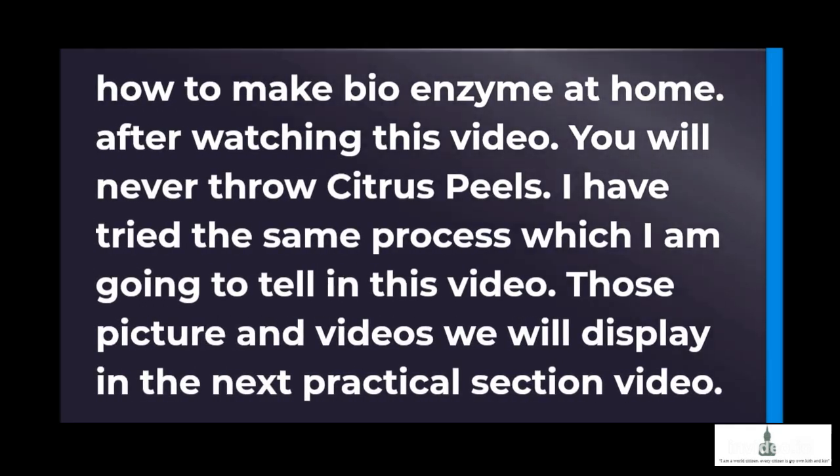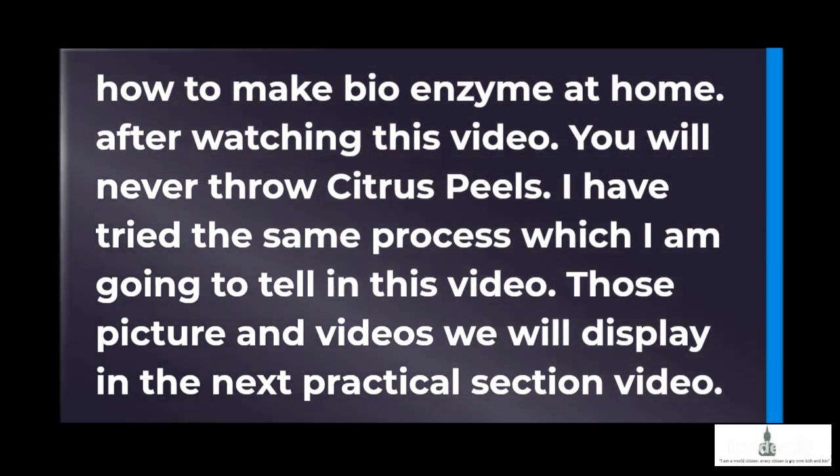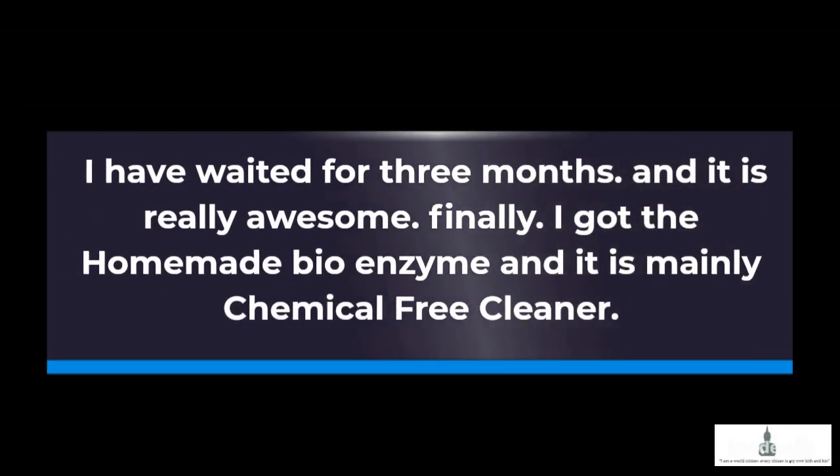How to make bioenzyme at home. After watching this video, you will never throw citrus peels. I have tried the same process which I am going to tell in this video. I have waited for 3 months, and it is really awesome. Finally, I got the homemade bioenzyme, and it is mainly a chemical-free cleaner.